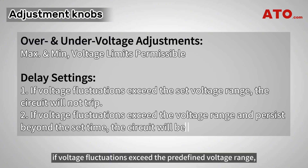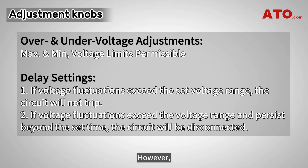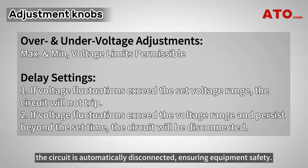In operation, if voltage fluctuations exceed the predefined voltage range, the relay remains stable without tripping. However, if these fluctuations persist beyond the set time limit, the circuit is automatically disconnected, ensuring equipment safety.